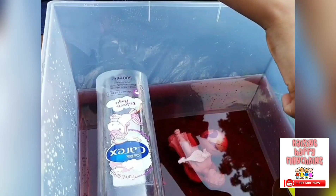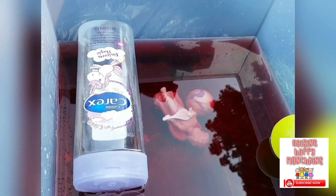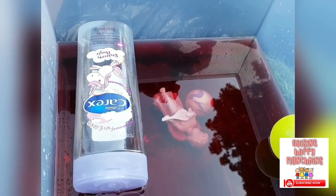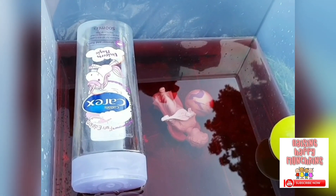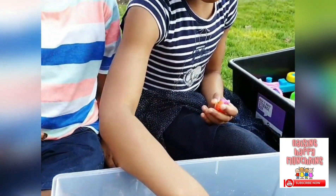Why does the bouncy ball sink and this one didn't sink? I don't know. Because the bouncy ball is heavier and this other ball is lighter. But this one looks smaller and that one looks bigger. The bigger one's floating because it's lighter. Good.